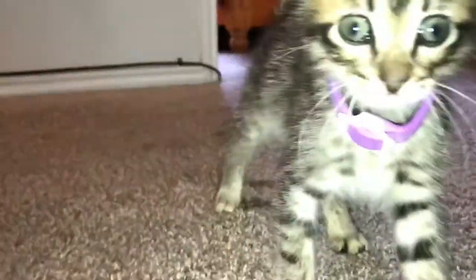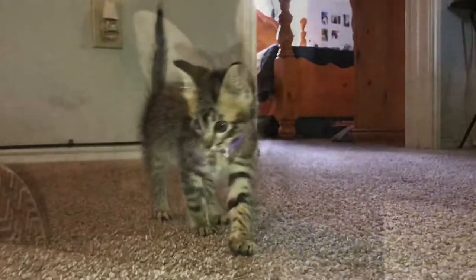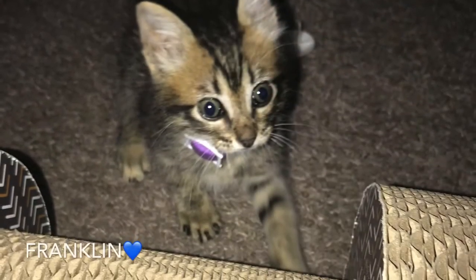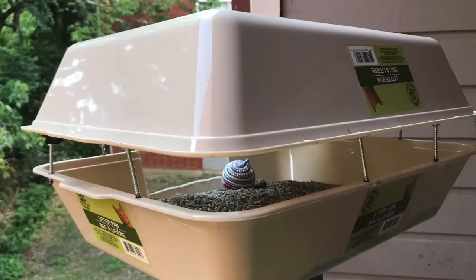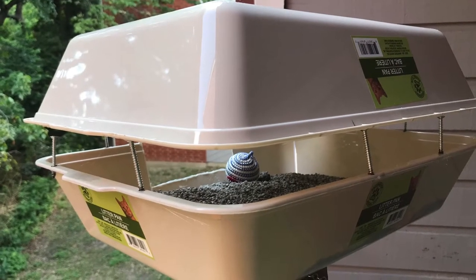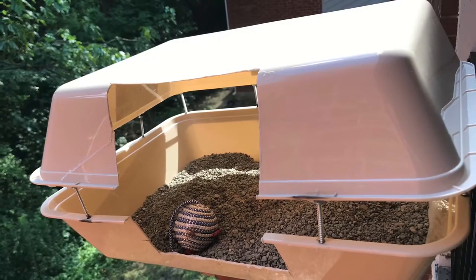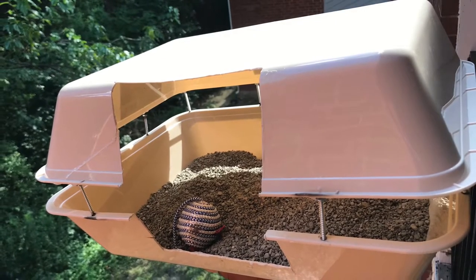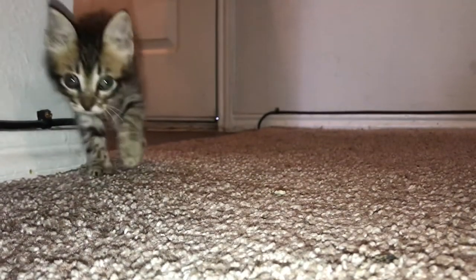Welcome back to another YouTube video, it's your girl Kiki. I got a new little kitty named Franklin, but let me tell you about him — that boy does not know how to use the bathroom. So today I'm going to be showing you guys how to make a DIY enclosed litter box, perfect for your kitty. Franklin is adorable but he trails his litter all over my house and when he poos it smells terrible.